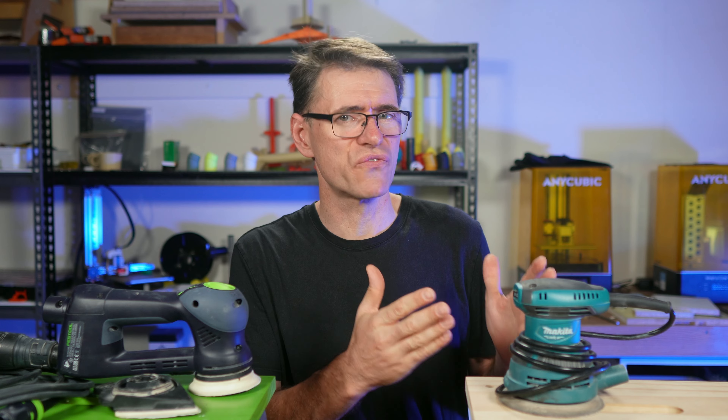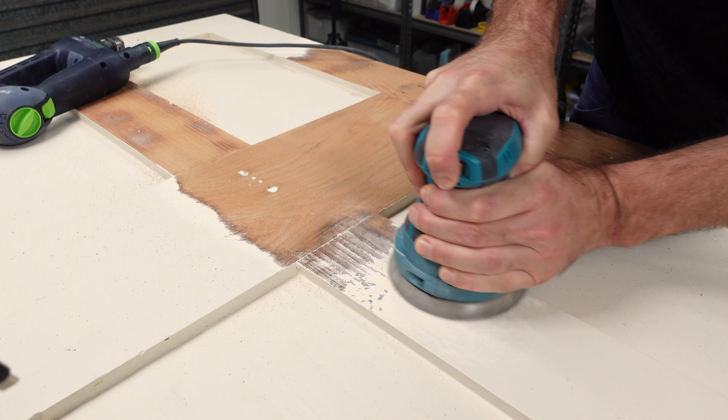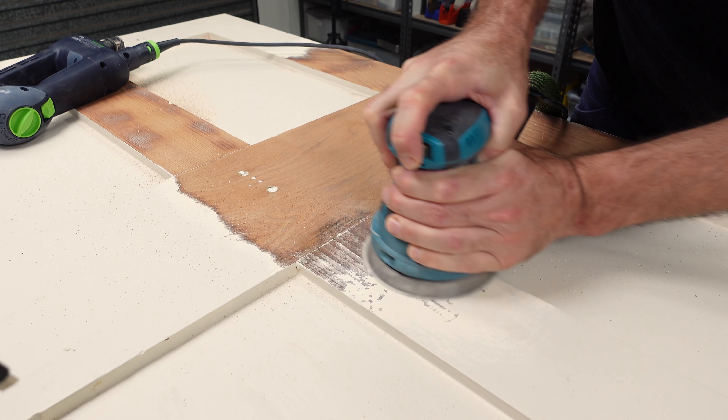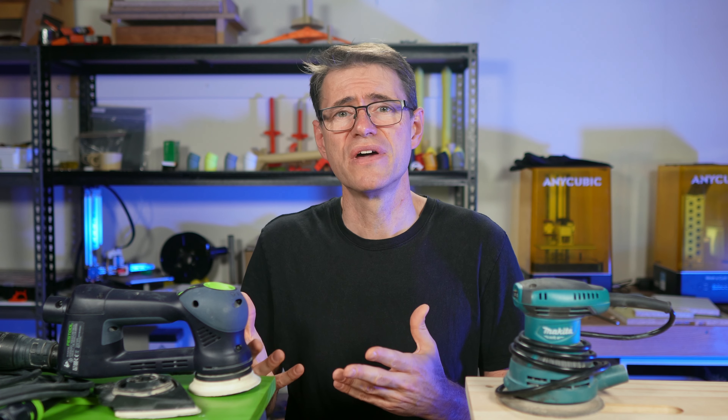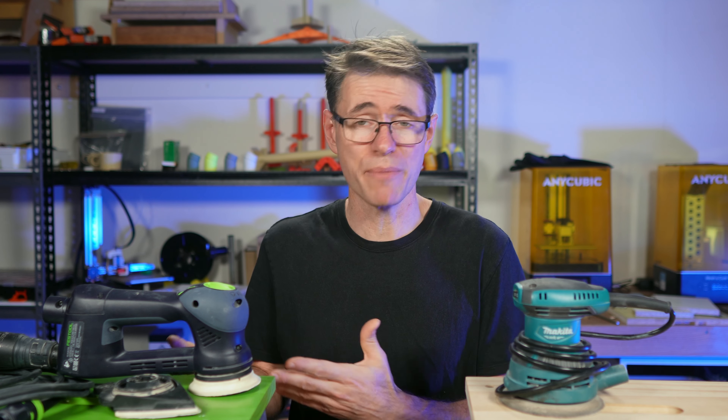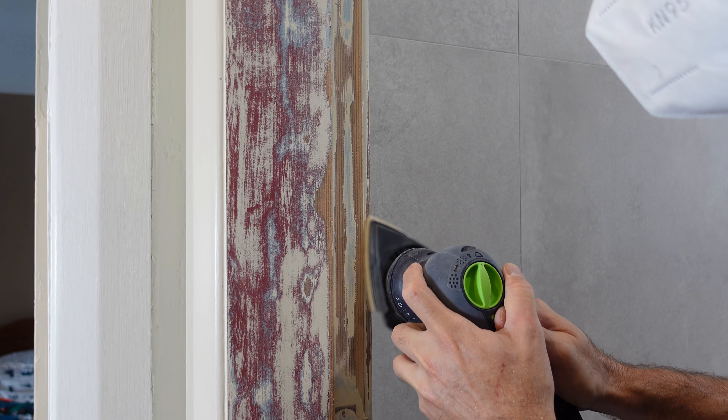For simple jobs that don't require too much detail or finesse, then this Makita will work very well for you, and for $85 you can't really go wrong. But if you have complex work to do, and you like the quieter motor, the better handling, the interchangeable head, the sanding modes, and the speed settings, then you'll be very happy with this Rotex, and I'd certainly recommend it.